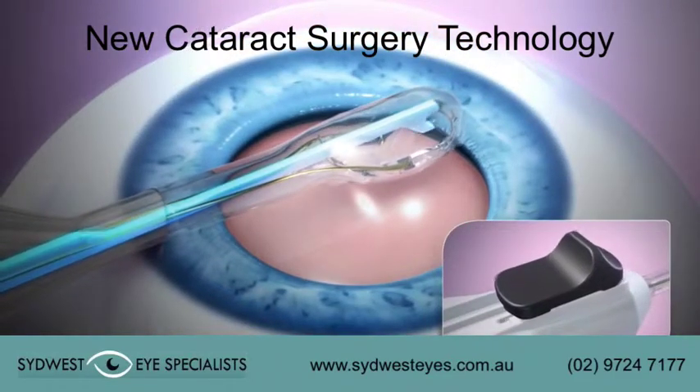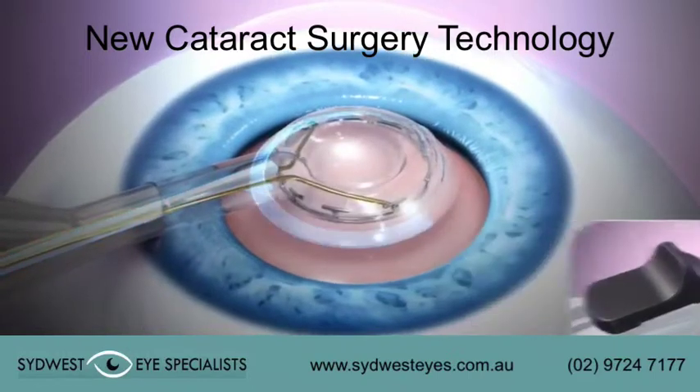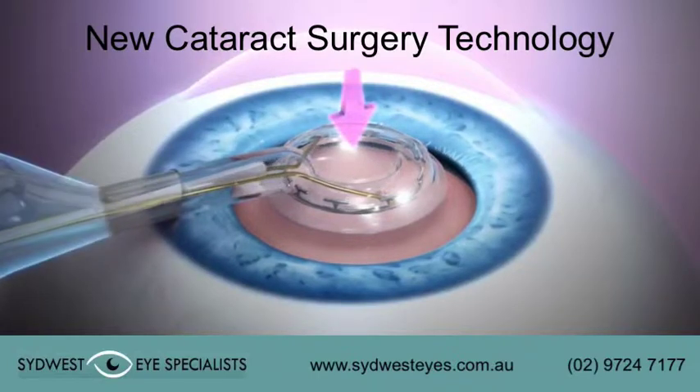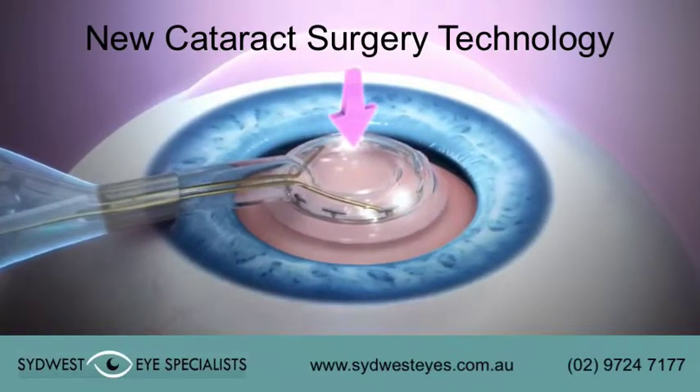The push rod is retracted to a position just outside the ring and the Zepto tip recircularizes. As suction is applied, the push rod is retracted to the wide portion of the Zepto neck, allowing the suction cup to drop vertically onto the capsule.